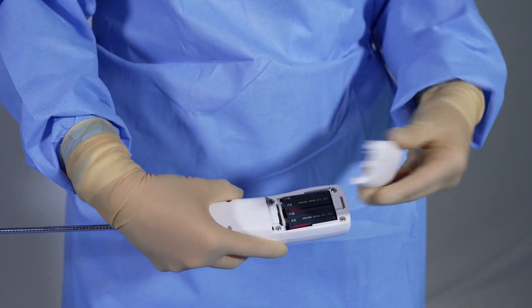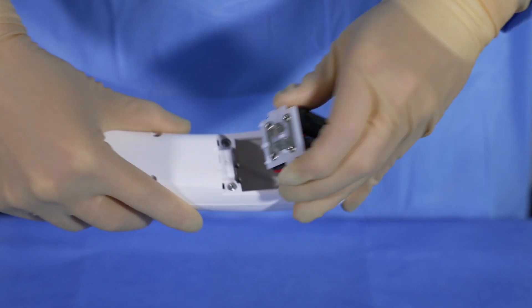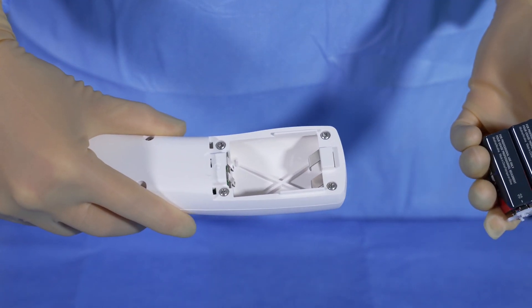Remove the battery door to access and remove the batteries for disposal. If additional fixation is required, obtain an additional device.